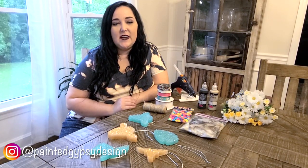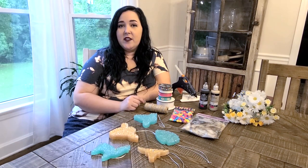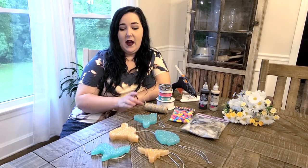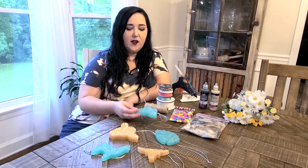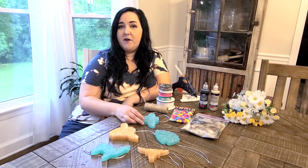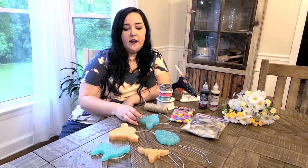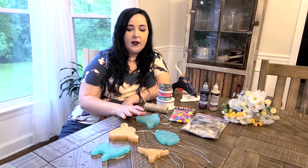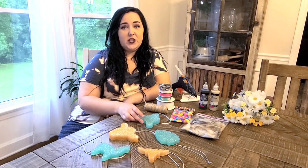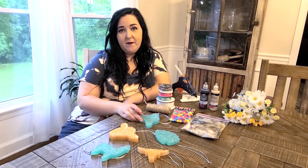Hey guys, welcome back to my channel! Today I'm going to be doing part two of my car freshies. If you're watching this, I hope you've already seen part one of how I make these car freshies — if not, I'll put a link on the screen. This is going to be a more in-depth video on how I decorate my car freshies, along with showing you the specific supplies I use.